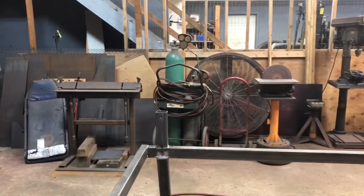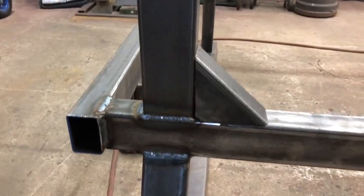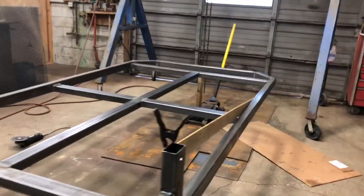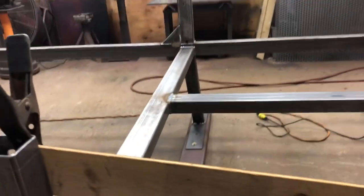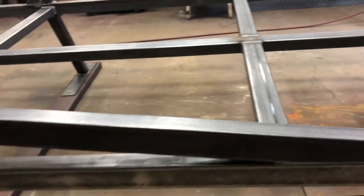Here we have the uprights installed. Drilled some holes in them and a drain — little mouse hole right there for drainage. Got the gussets in, looking pretty good. All four uprights are on, got the holes drilled in them for tie downs and whatnot. Now laying out this long gusset — pretty decent fit up, I must say.